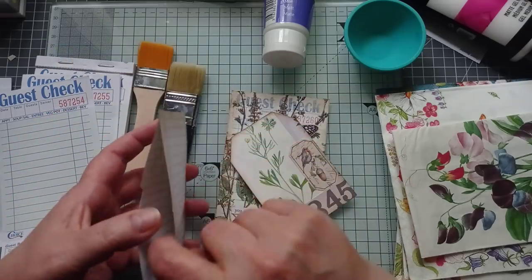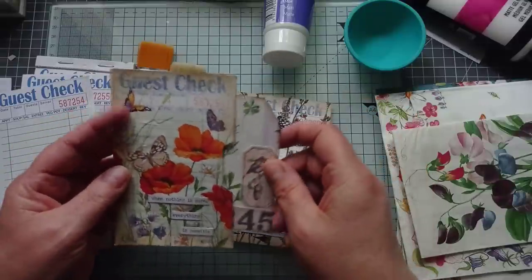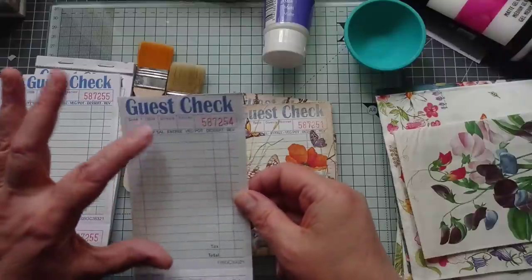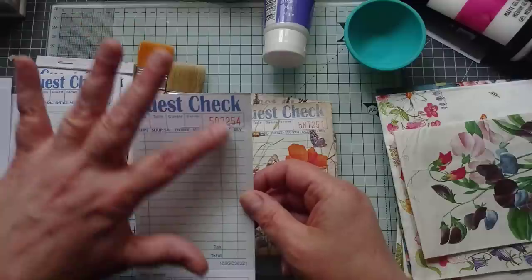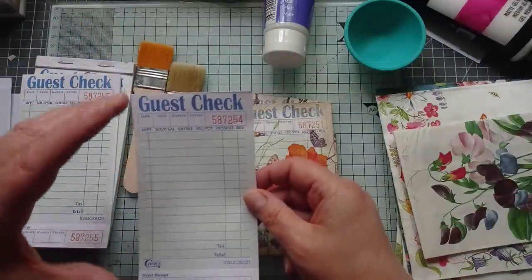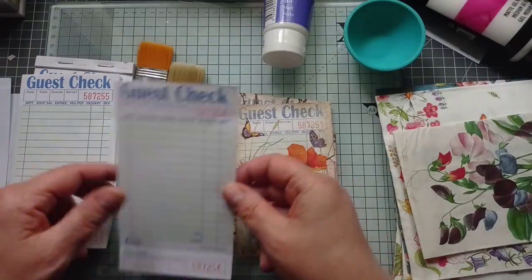I love that she made pockets with the guest checks. She did it as part of her M Scrap Busters out of scraps and I didn't have the same guest checks as Melina. The ones I've got, the colours on them are very bright and I just wanted to still see that it were a guest check but I didn't want that big blue blocky writing on it.